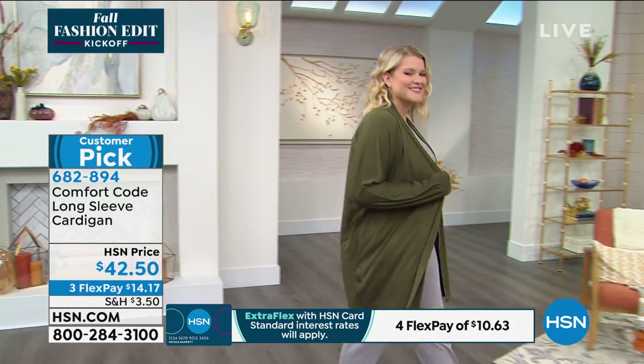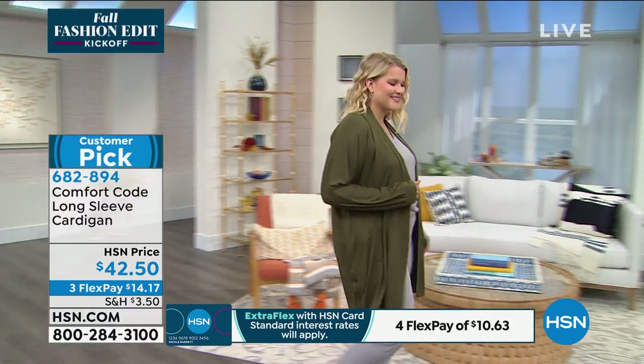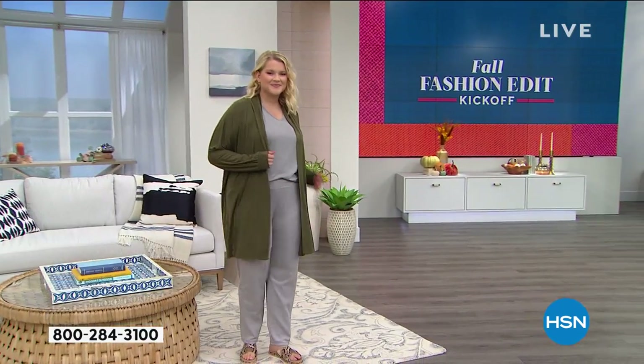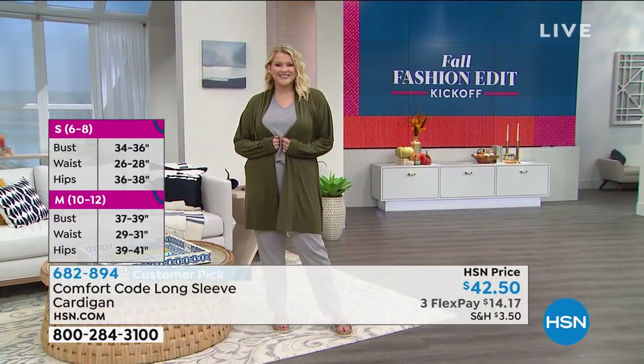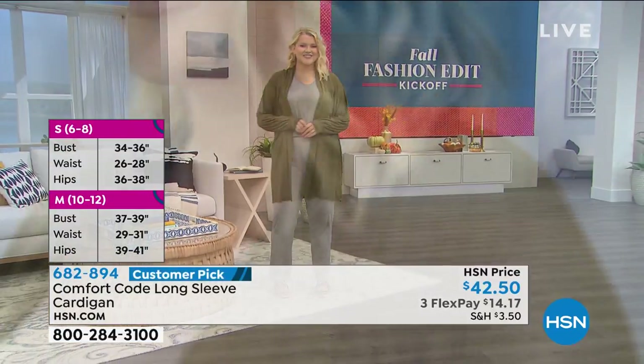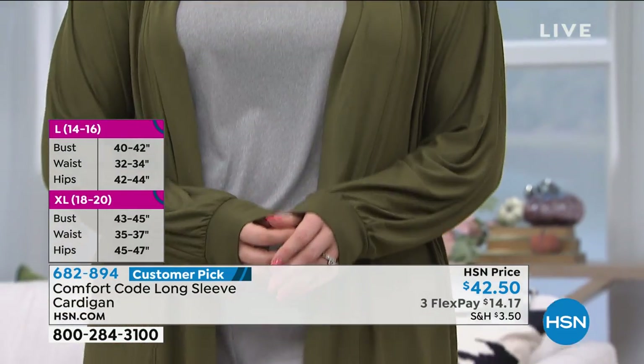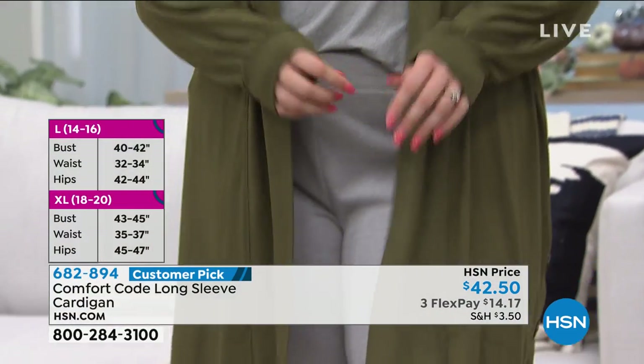It is such a great one! I love our customer comments on this. People love the coverage, the drape, the length of it, and there are so many fun elevated design details in the construction of this garment.